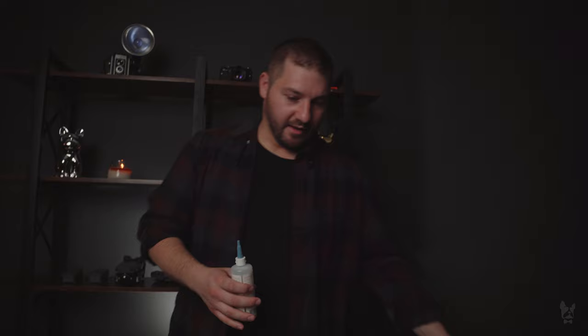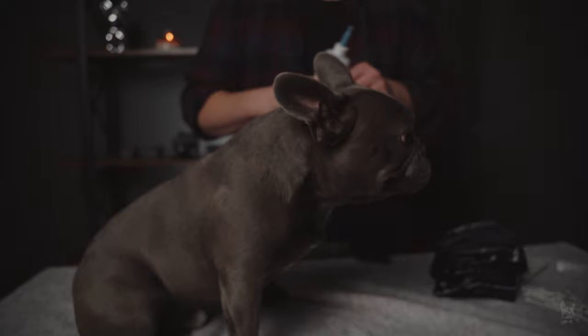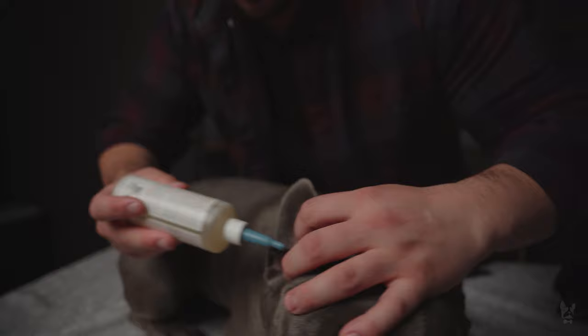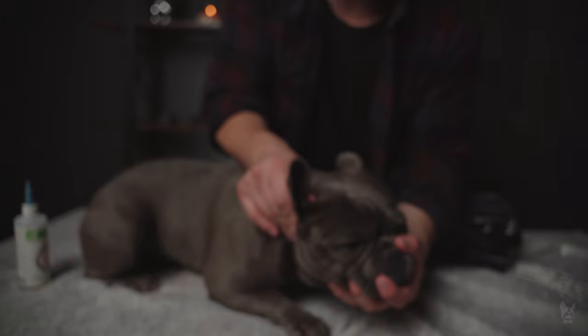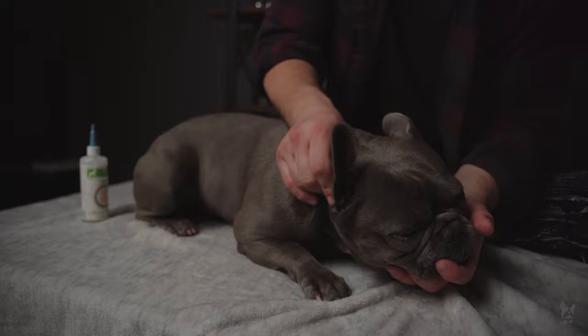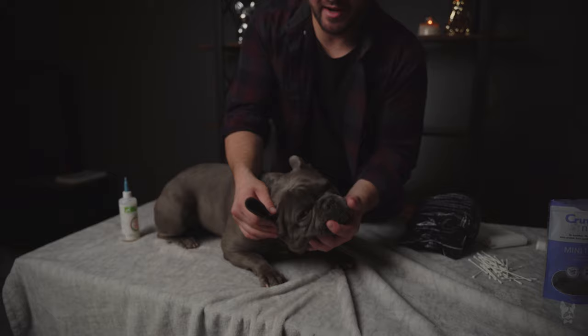I've got the cleaning solution here, and I like to give it a little shake before putting it into his ear. I'm just gonna do one big squirt into his ear and then massage the base of the ear. This solution is going to loosen up all that dirt, and it actually feels really good for him too. I do this for about 28 seconds, and then I let him shake it out.